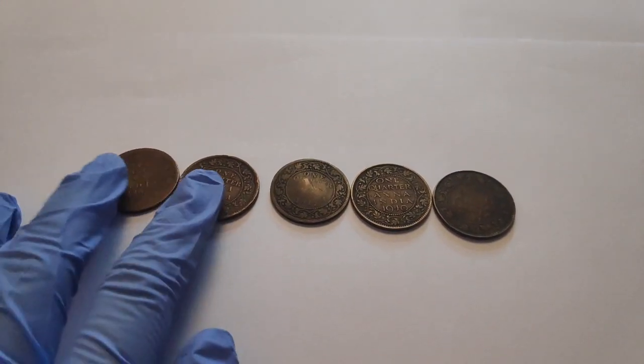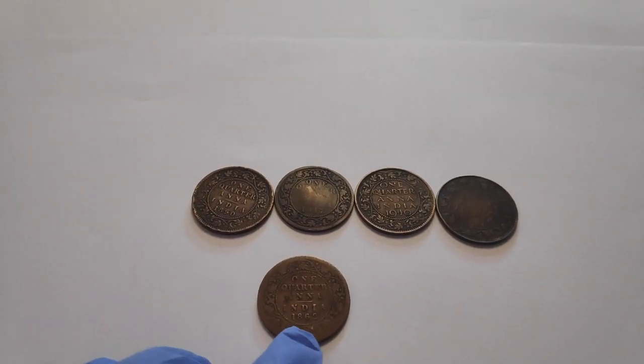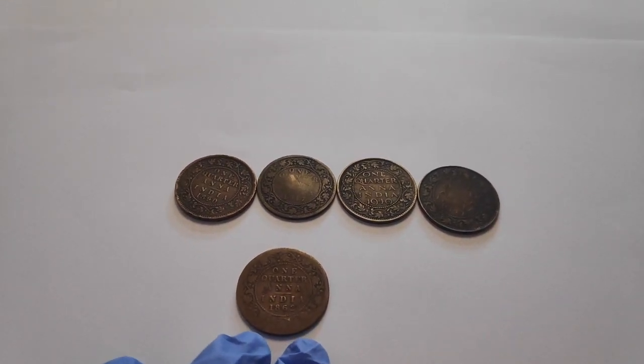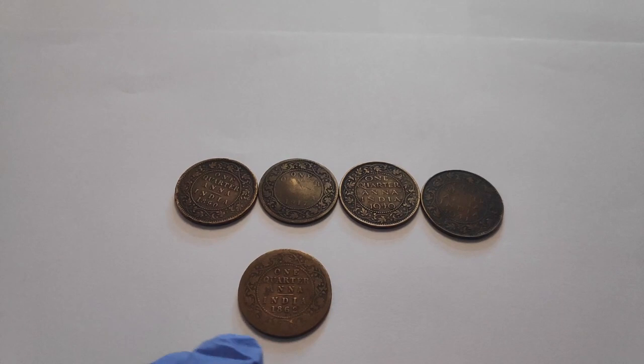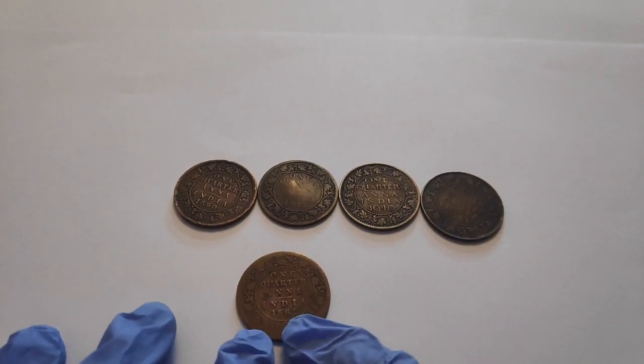The oldest coin I'm having is from 1862. And I'm so proud to have it in my collection because this is 158 years old — literally having it in my collection. Can you believe that?